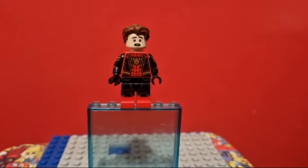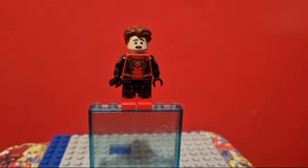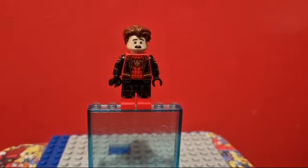And here is my custom Tom Holland Spider-Man. The legs and the torso are from LEGO's minifigure. The arms are from Firestar Toys. The head is from LEGO's minifigure. The hair is from Bam, but I wish their head and hair were the ones from the CMF.